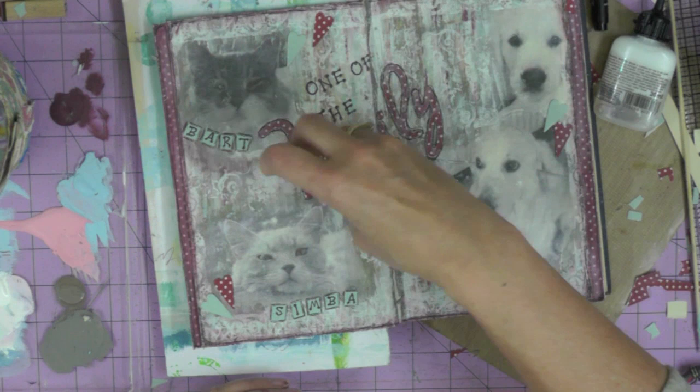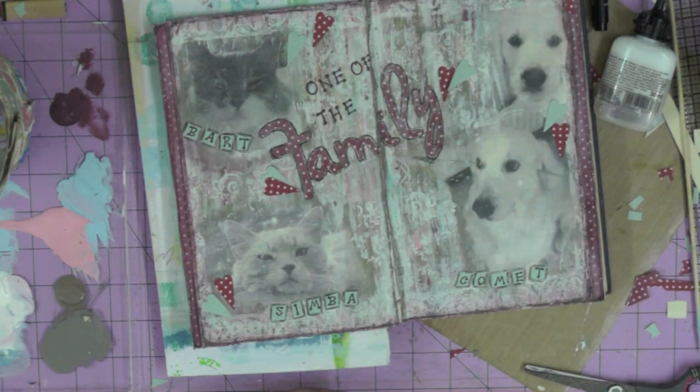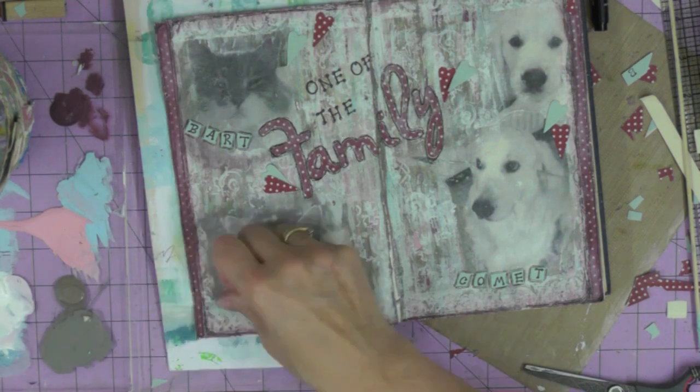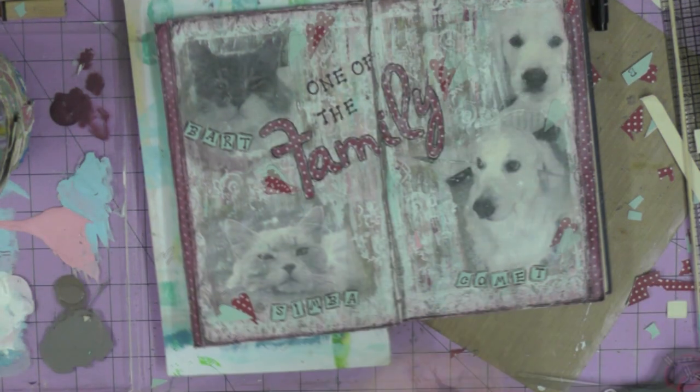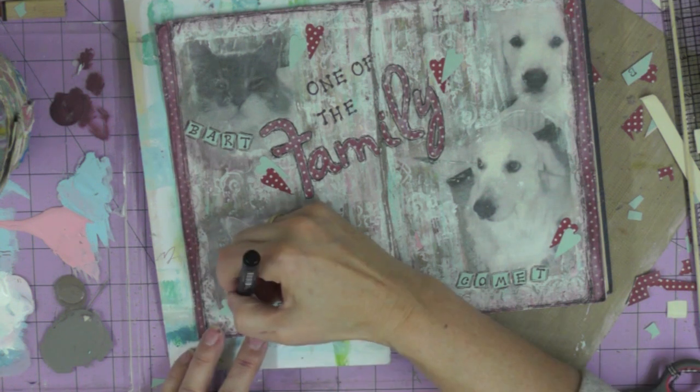If you're a newbie to crafting you won't have heard of the term paddle punch — that's what I've used to create my little folk hearts. The fact they're easily positionable means I could make the most of my little scrap of dotty paper. I've managed to cut out some blue hearts and some spotty dotty hearts, and I'm adding them to the page then sketching around them with my pen.